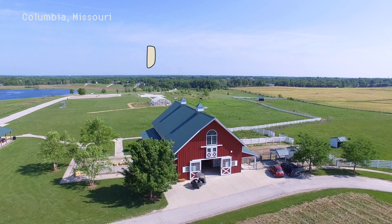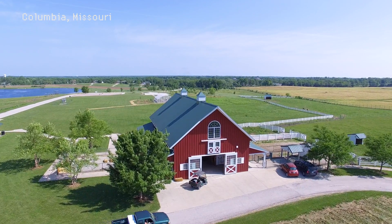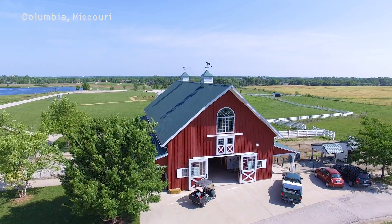A crane shot is what you see a lot of times on TV. It's a good tool to use when you need to set the scene for a story. I think it's good to use as a scene setter to introduce a character or a place.